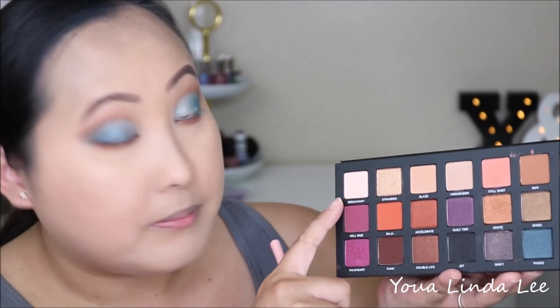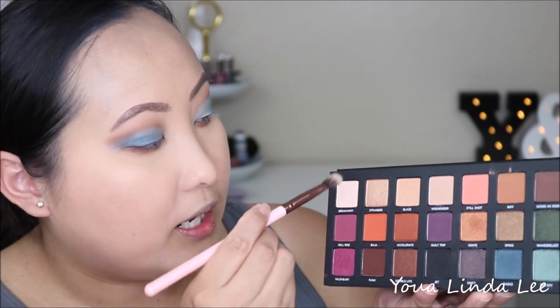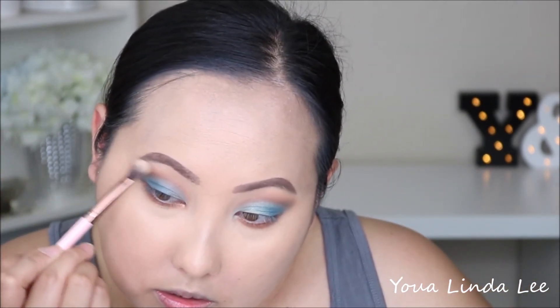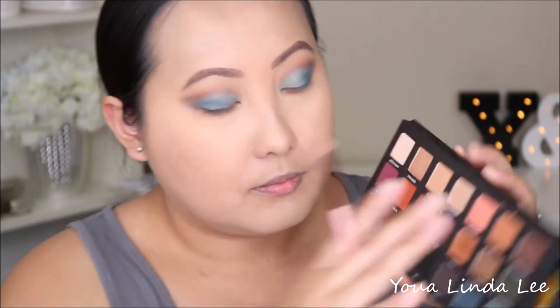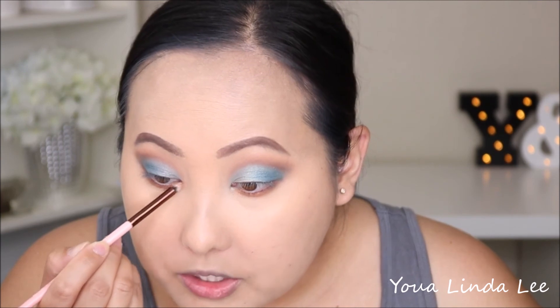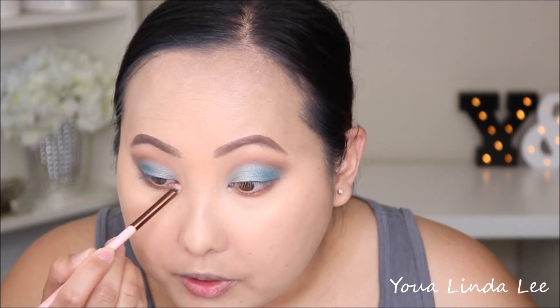I'm going to highlight my brows with the shade Breakaway, which has a sheen to it. Then I'll pick up the shade Stranded with my Luxi 141 mini round brush and place that right in the inner corners.